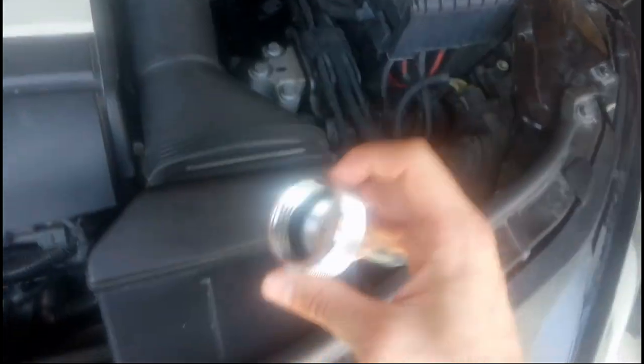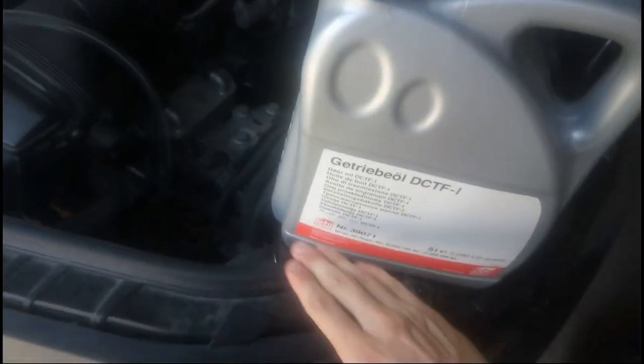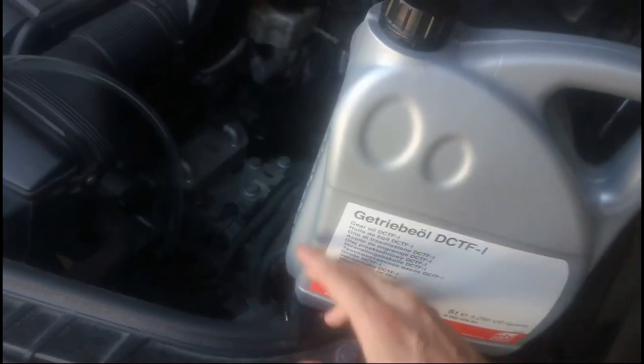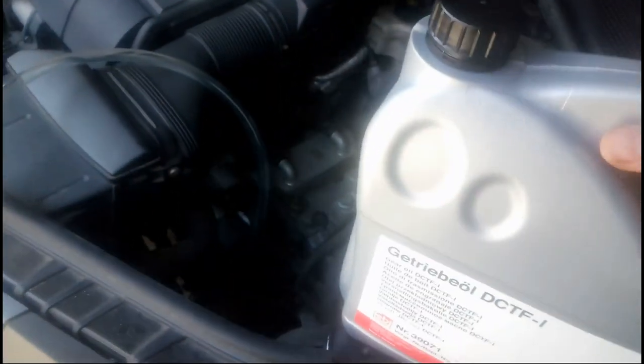Now we just need to attach this part to the bottle. First, don't forget to mix the oil because this is not just one element — the heavier, more dense elements flow down to the bottom. So just mix it up well.